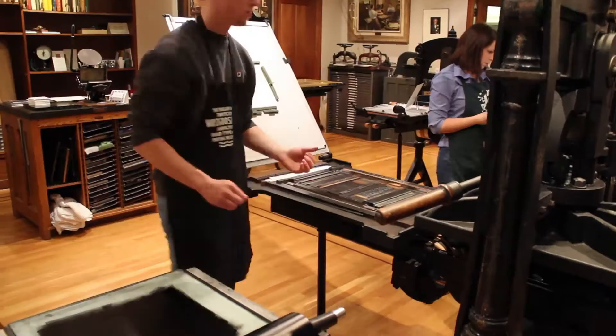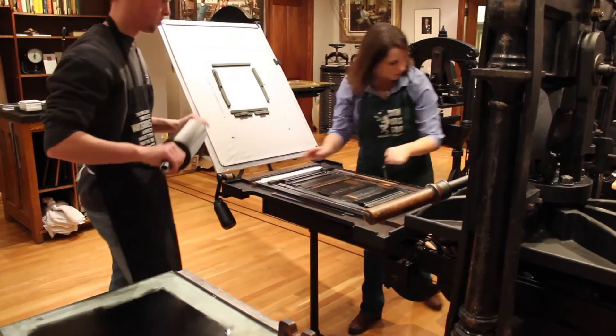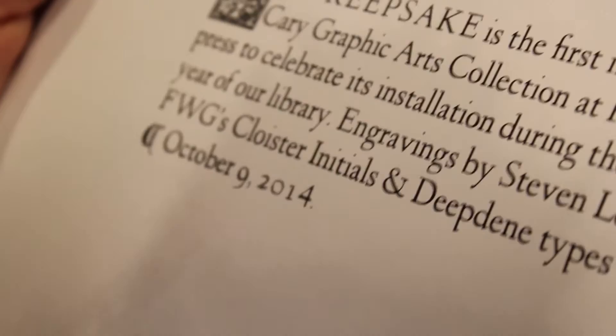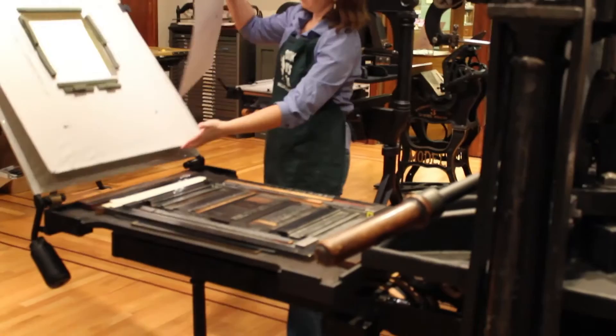I think it has too much ink on it actually, so maybe we shouldn't ink this time — let's see what happens if we don't. The reason I think it has too much ink: do you see how there's a kind of haloing? It looks a little thin in the middle with an outline around it. It's called a squeeze, so there's just a little bit too much ink. Let's print one without re-inking and see how we do. You can see how much different it is just by not inking.